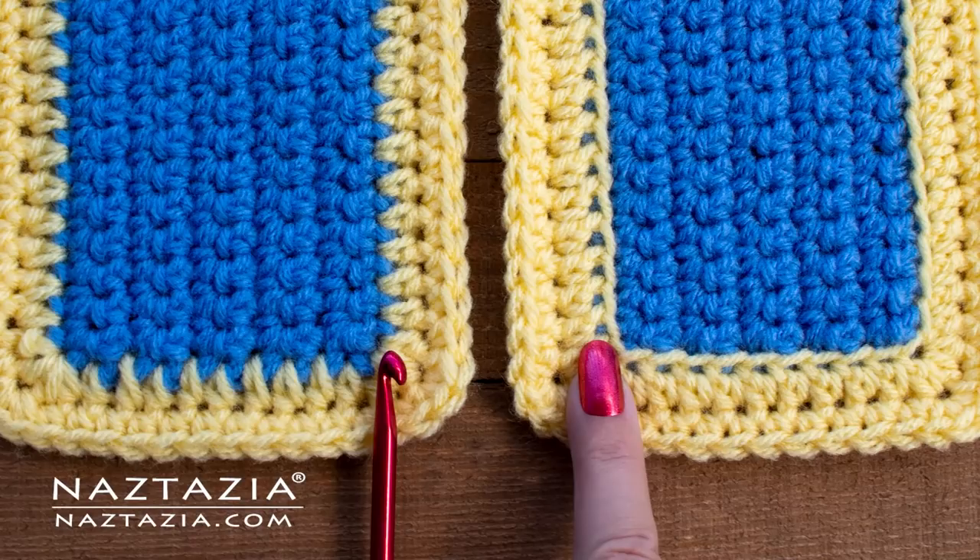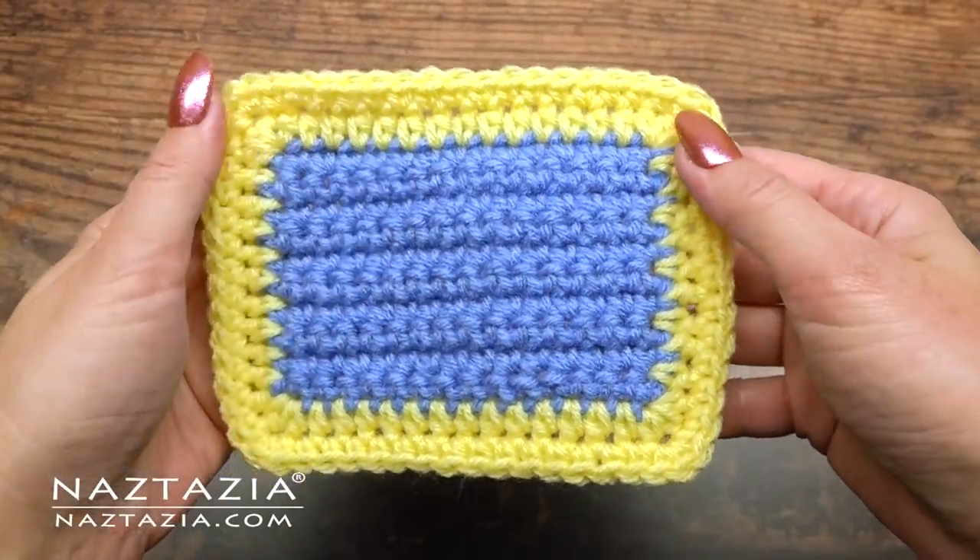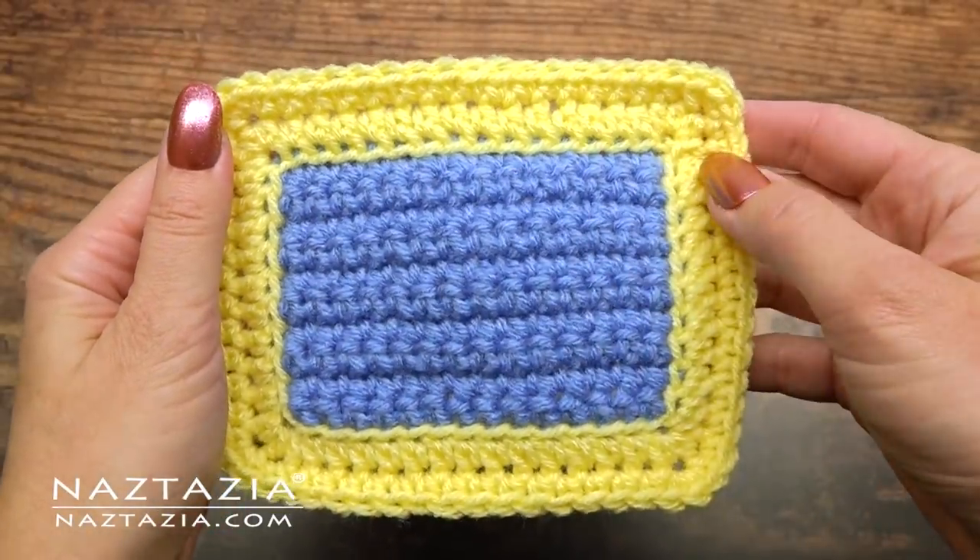Hi, I'm Donna Wolfe from naztazia.com. Today I'm going to show you three different crochet edging and borders including traditional, picture frame, and padded.